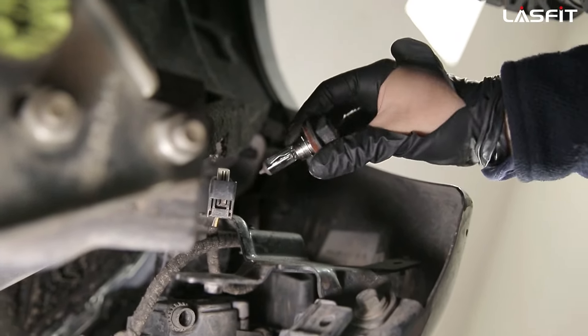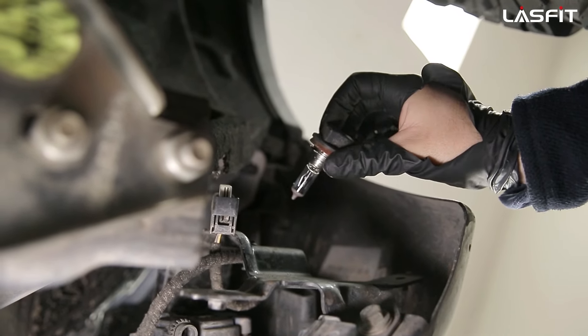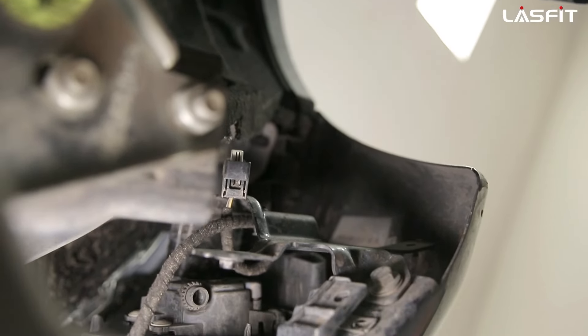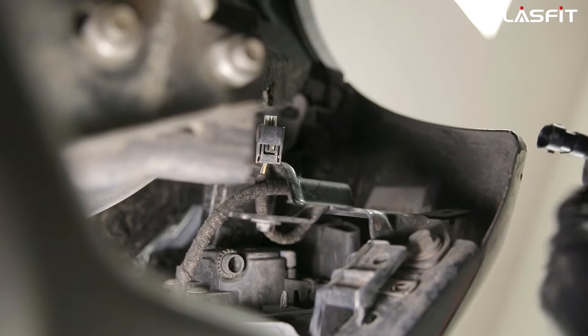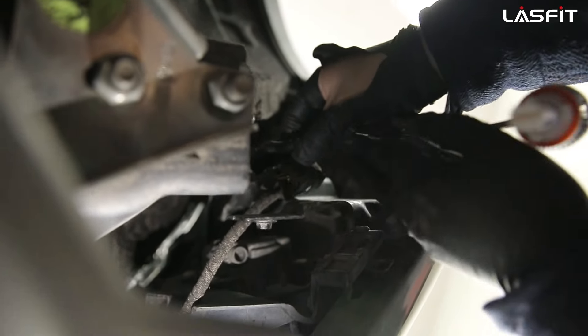These are halogens compared to our LEDs, which we will show you before and after — how bright the LEDs are compared to these dual halogens. Our bulbs have a one-year warranty, so in case anything happens, you're covered.